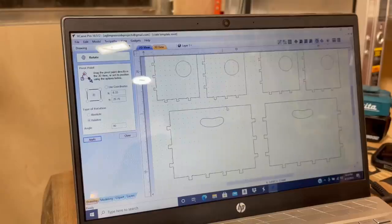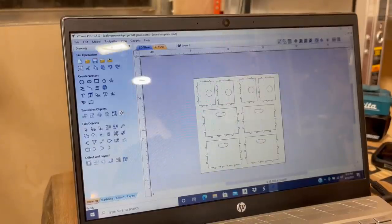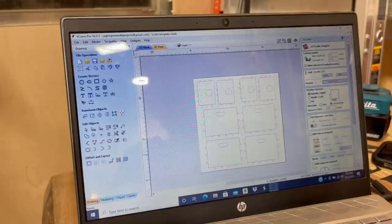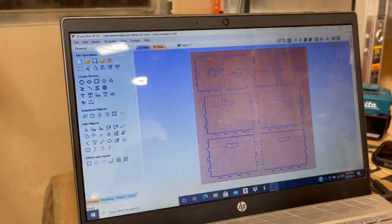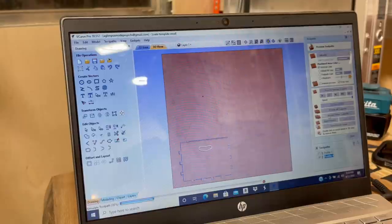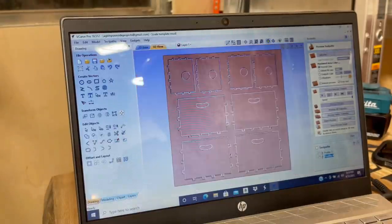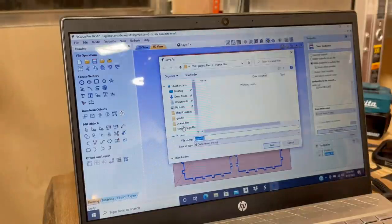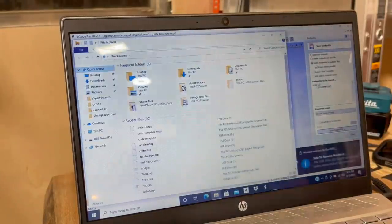I got my piece of plywood down on the CNC and clamped it in place with some brad nails on the corners. Then I go into V-Carve Pro to model the pieces I need — setting the tool path, the passes, all that. It's pretty cool because you can see the final result in a 3D space. Then I save the file to a jump drive and put it on the CNC handheld controller.